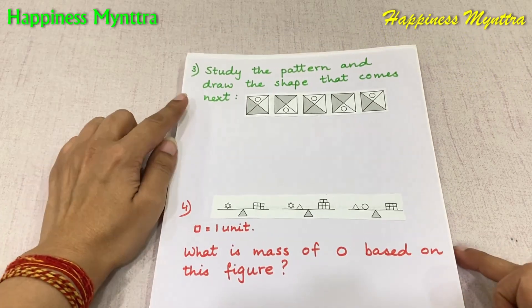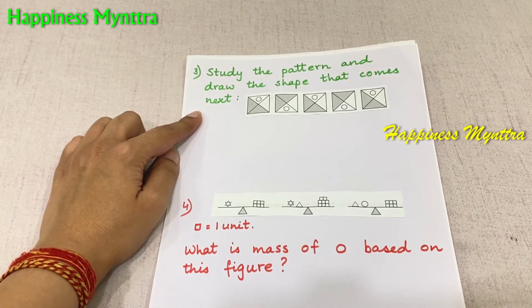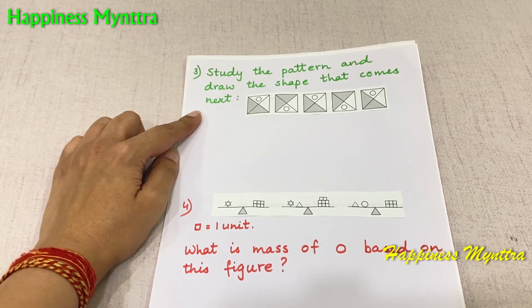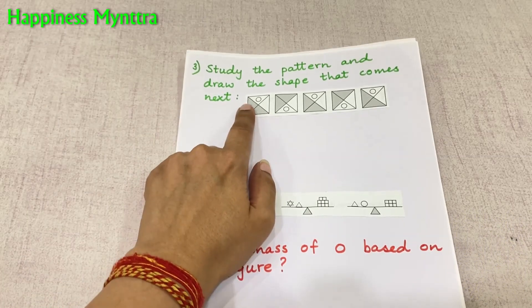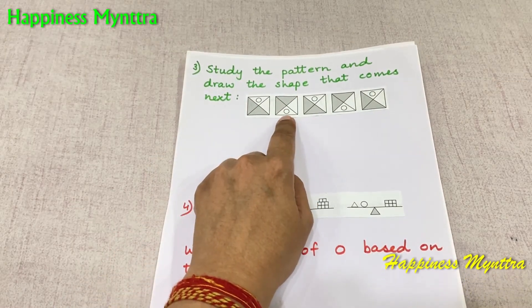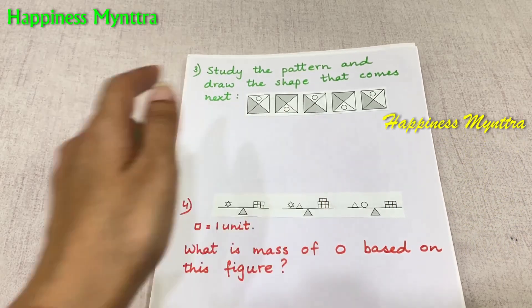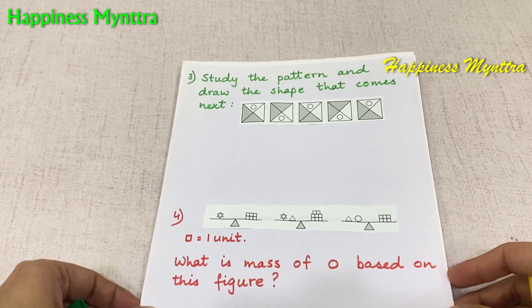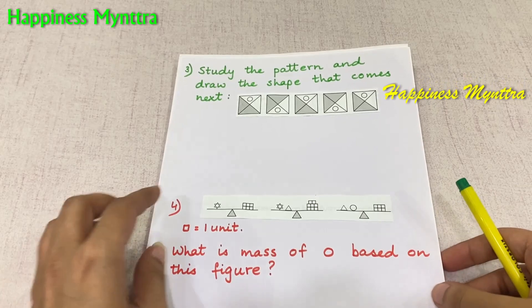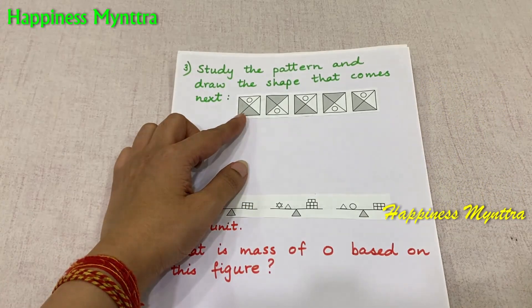Next, we have this question: study the pattern and draw the shape that comes next. This is a very good activity for logical, observational, and analytical thinking. This is a question for very young learners. We are working on logic building of 6 to 8-year-olds right now, so we are not going to give them very complicated questions. The question here is fairly simple.